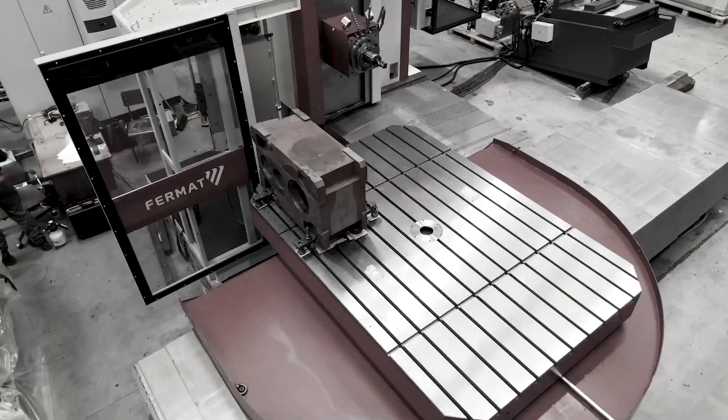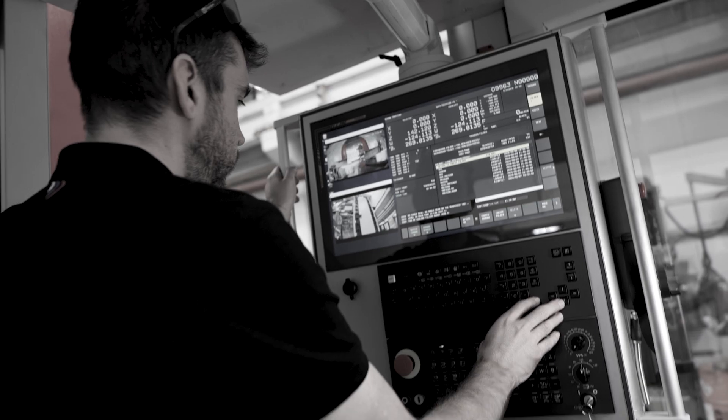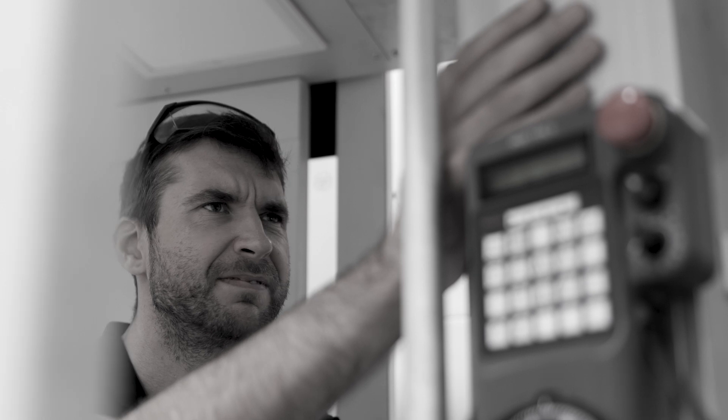Struggling with modern CNC systems? Finding the standard FANUC interface too complex, with endless settings and confusing parameters, especially when all you need are simple operations? You're not alone.